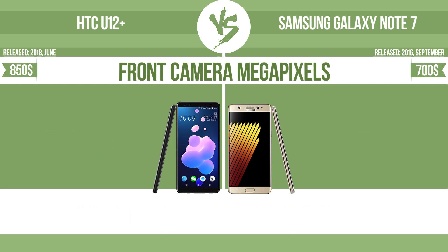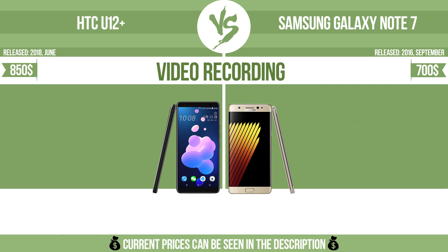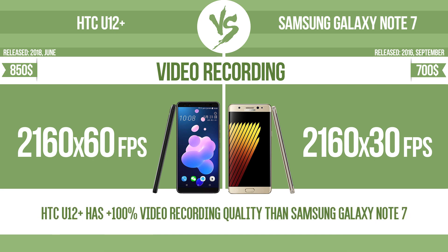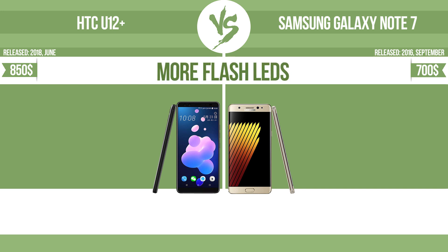Front camera megapixels, video recording, optical zoom. The zoom range is the ratio between the longest and shortest focal lengths; a higher zoom range means that the lens is more versatile.